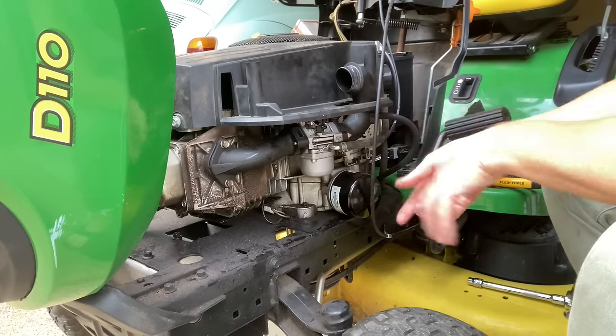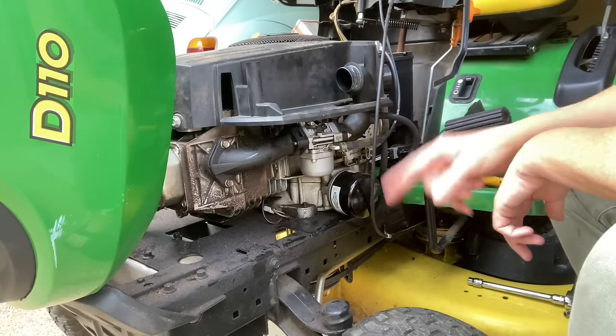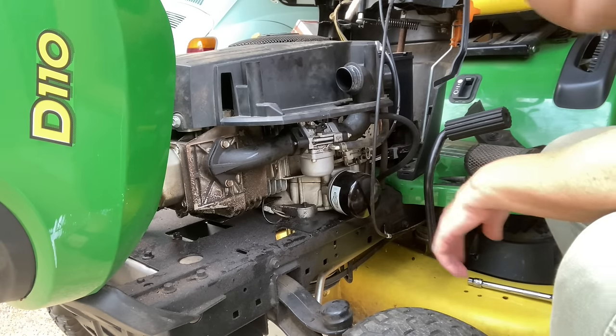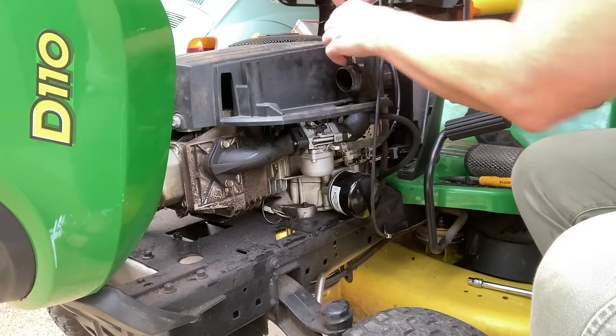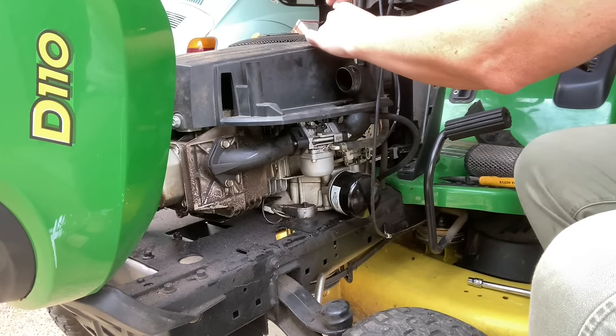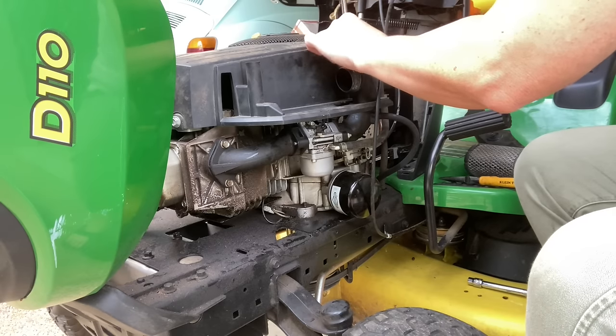I know this looks tasking and you're like, oh my gosh, I can't do this — but if I can do it, you can do it. I'm going to grab my quarter drive. There's a tiny little screw up here; you could also use a flathead to release it out of the air filter base. I've removed the air filter.